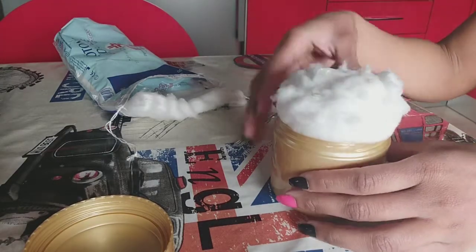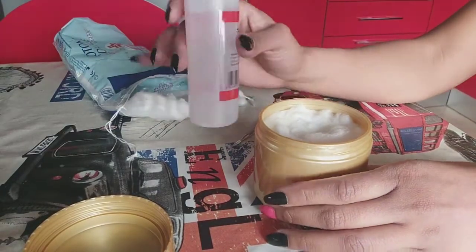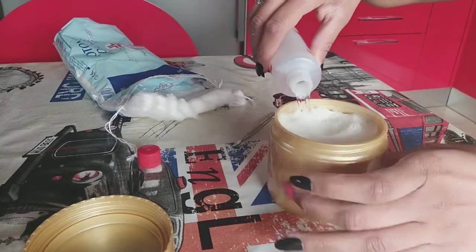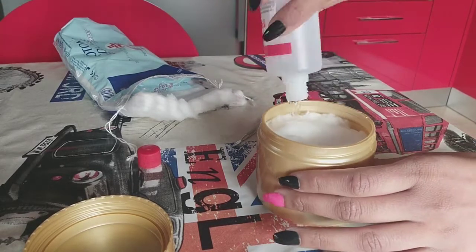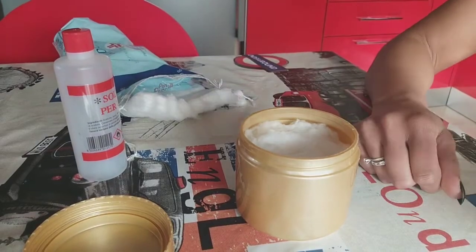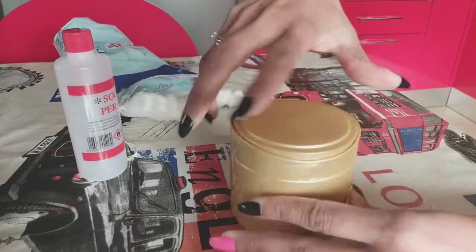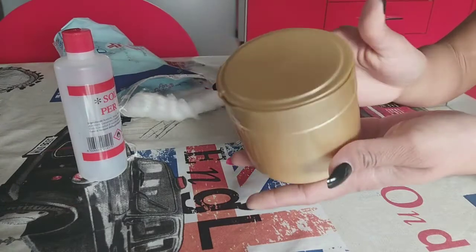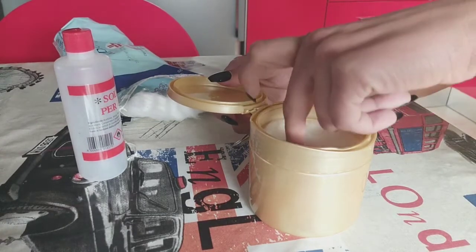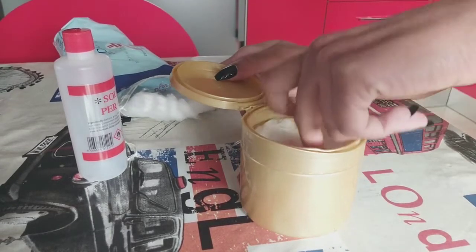Aquí estamos, vamos a ver. Ahí fue suficiente, y verán que será una acomodida bien fácil. Mira, esto es una botellita, una botella, un pomito pequeño de acetona. La agregué toda. Así como ven. Vamos a tapar este botecito, y lo estaremos abriendo por la parte de arriba. Por eso es cómodo. Lo importante es que cierre muy bien para que no vaya a derramarse la acetona que está en su interior.